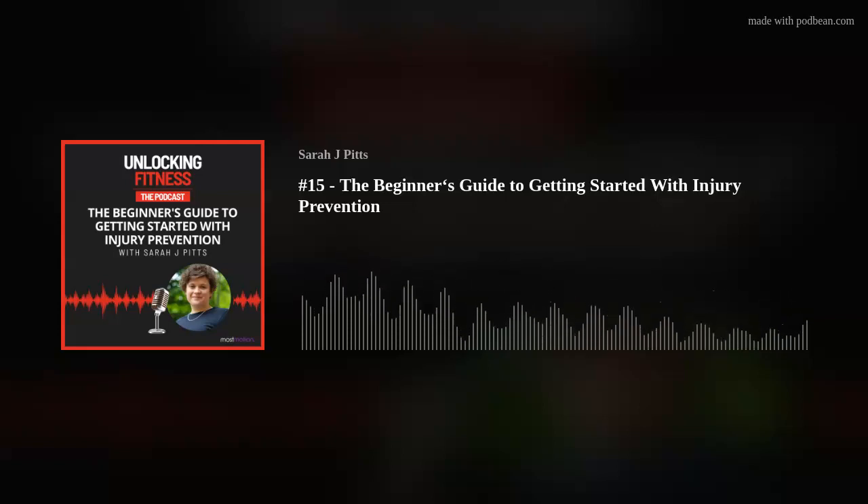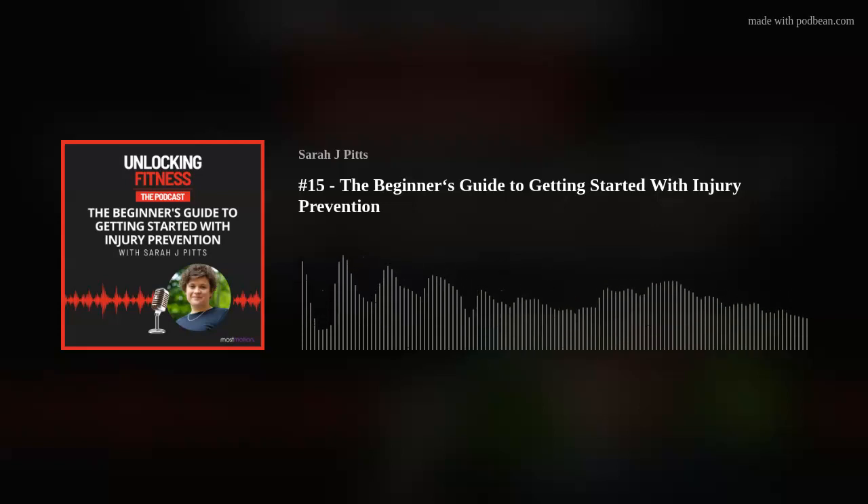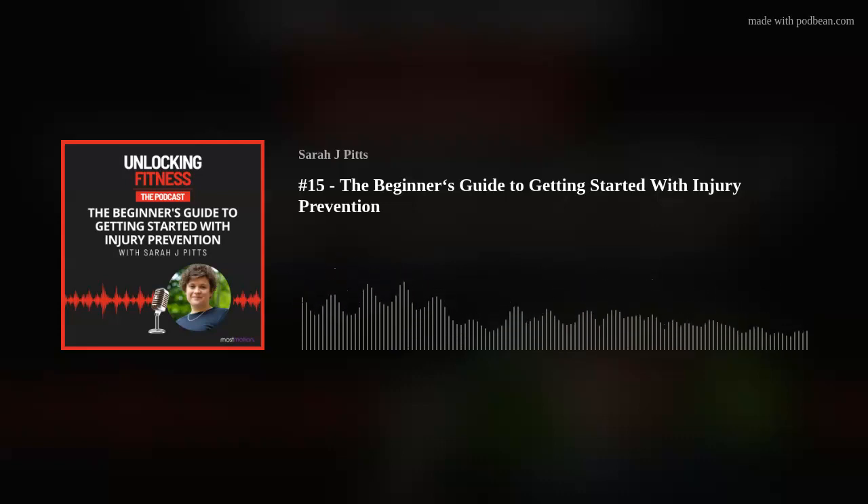They call it subluxing — it kind of half came out and then went back in again. Since then I've strained the ligaments in my spine when I was manipulated badly — the clunk clicking that chiropractors do — which left me in so much pain that I couldn't sit, stand, or even lie down comfortably. And I suffered with back pain because of it for over a decade.